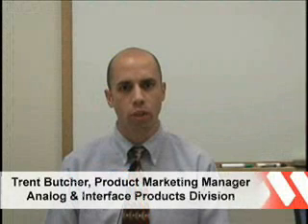Hello, my name is Trent Butcher. I'm a Product Marketing Manager with the Analog and Interface Products Division at Microchip Technology. I would like to discuss the MCP355X Tiny Application Sensor Demo Board.